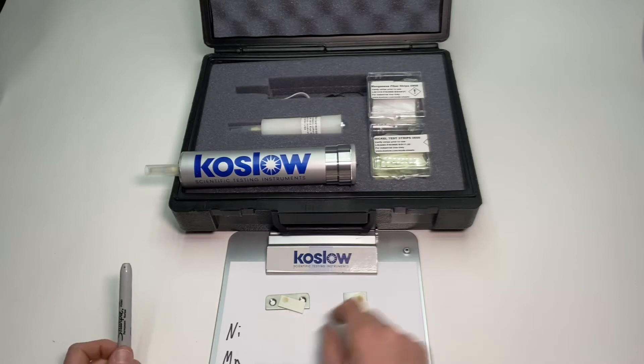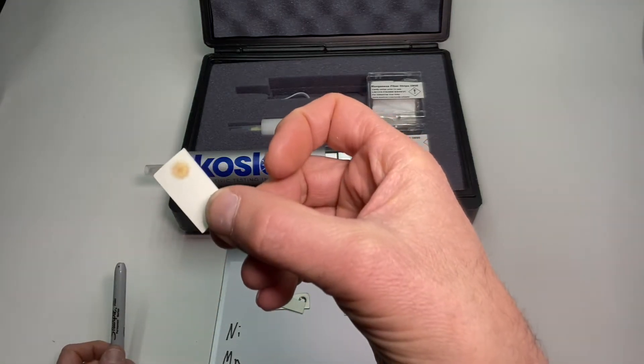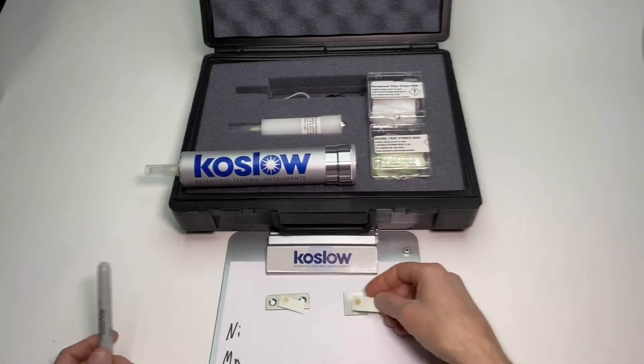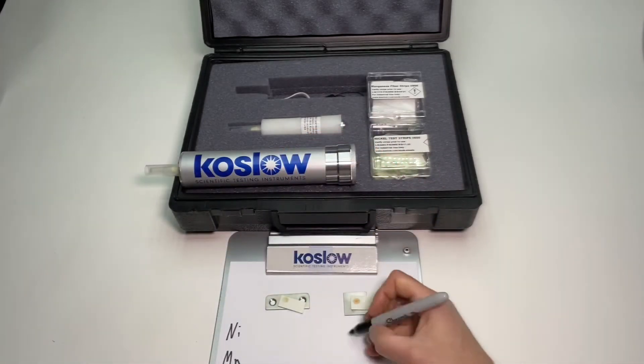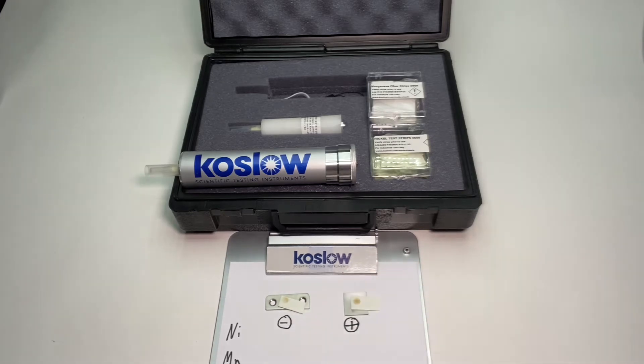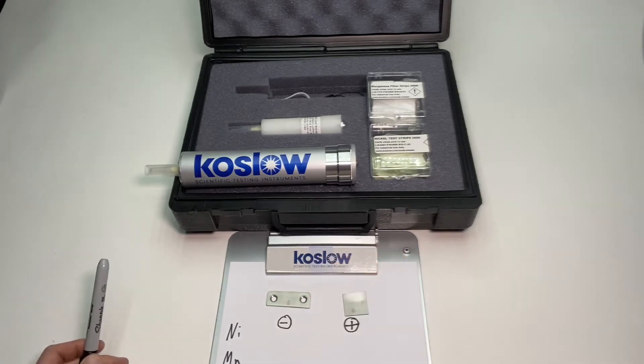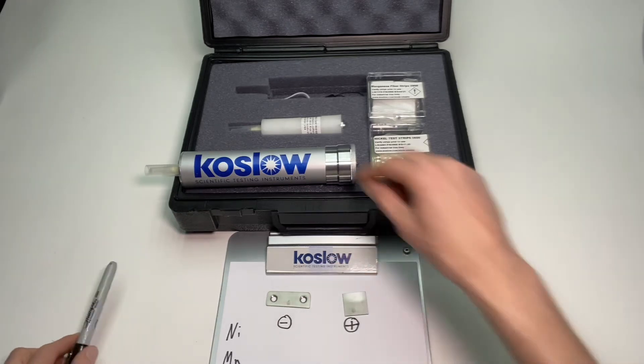This one got a pink spot, and this one got hardly anything — it looks a little bit brown. If you look carefully you could see this is a definite positive result for nickel content. On my little chart here this gets a plus sign and this gets a minus sign.